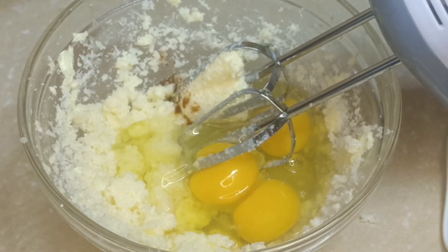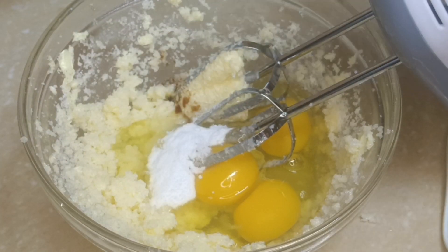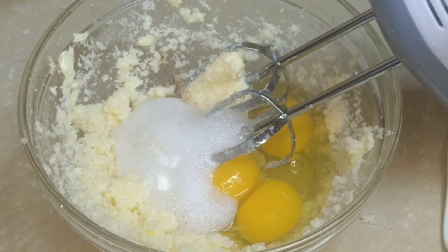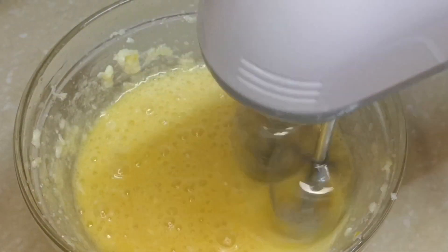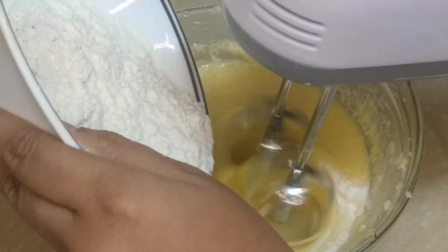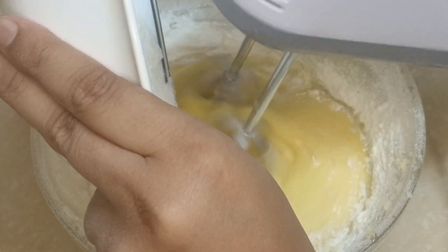And I also add vanilla essence, baking powder, and salt. And add some lemon juice. Then I mix it very well. After 10 minutes, I add flour. I add 1 cup and 1 half cup flour.